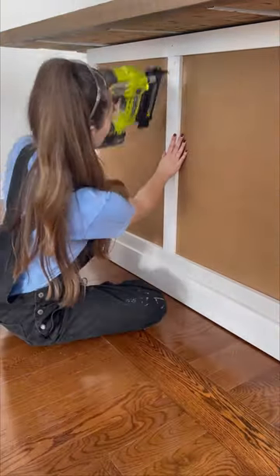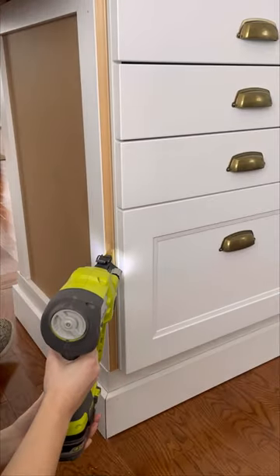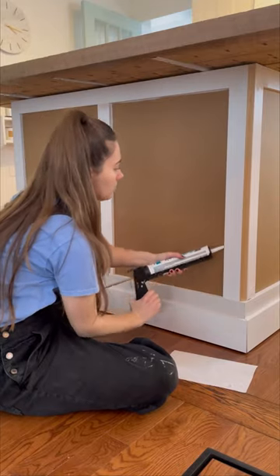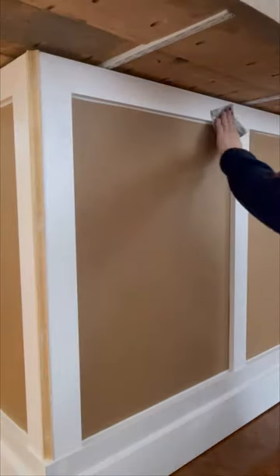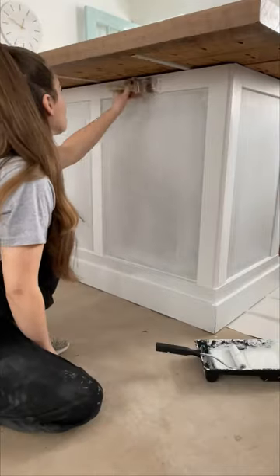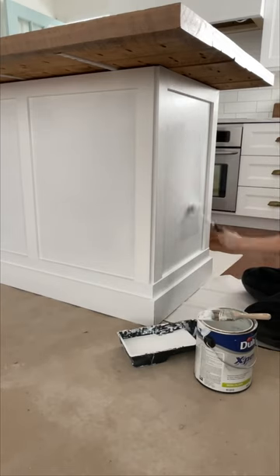I also added a 3-inch piece of trim to the center and corner trim on each corner. Once it was finished, I added wood filler to the holes and caulked the seams. Once it was dry, I sanded all the filler smooth. I used Bullseye 1-2-3 primer to prime the entire cabinet — 2 coats of primer and 2 coats of semi-gloss paint in the color Chantilly Lace by Benjamin Moore.